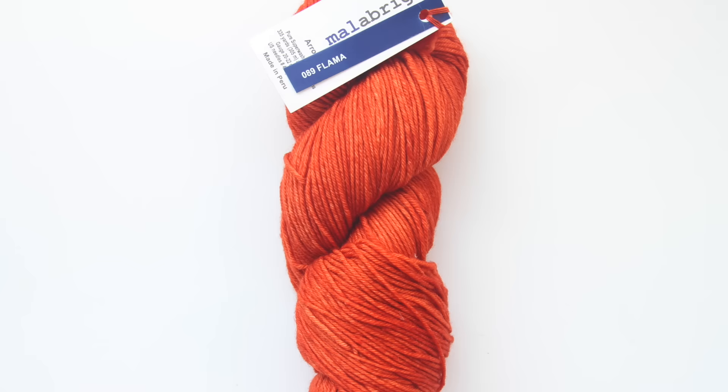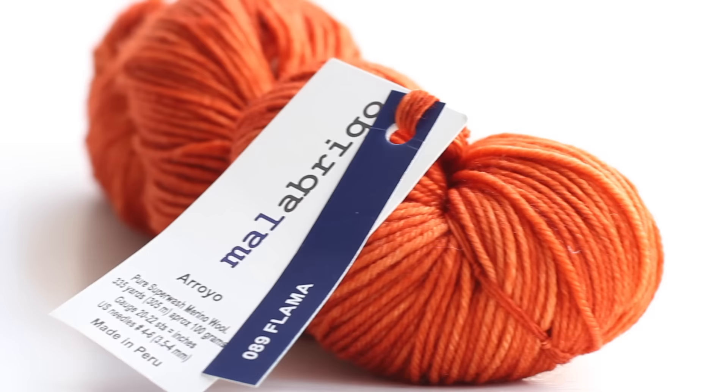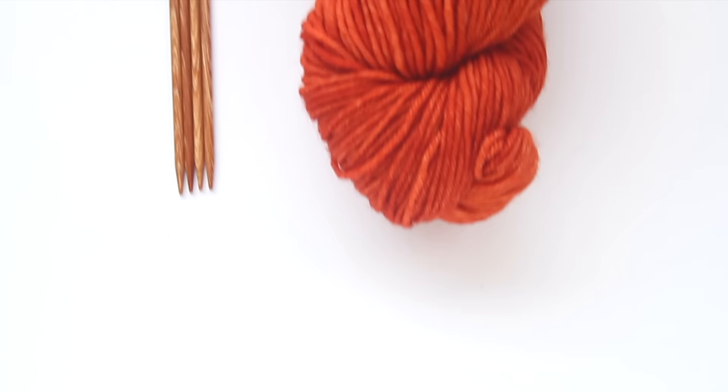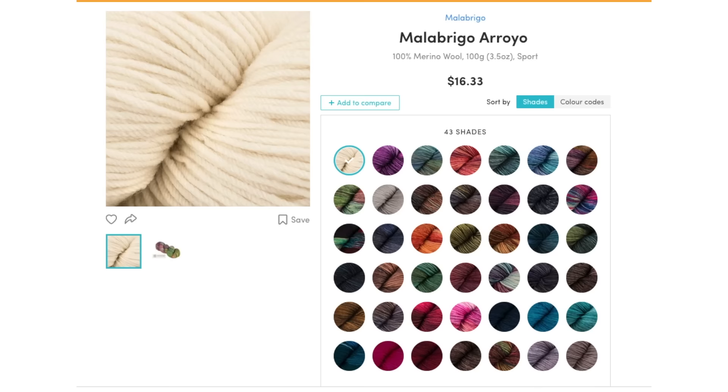I'm using Malabrigo Arroyo in the color Flama, which Google tells me means flame in Spanish. This is a super soft sport weight merino yarn. It's also a really rich and cheerful orange. This Malabrigo yarn comes in a ton of really pretty colors. I'll throw links to all the materials in the description.